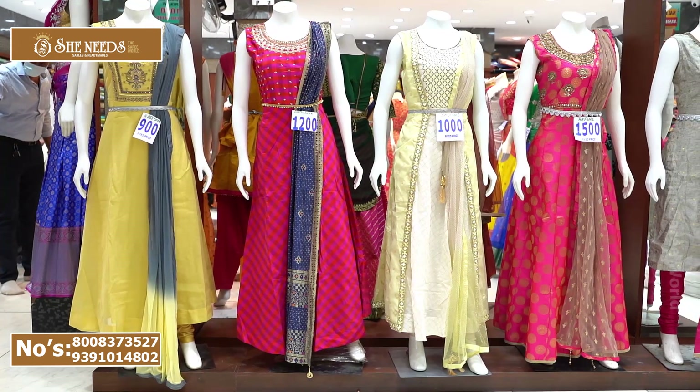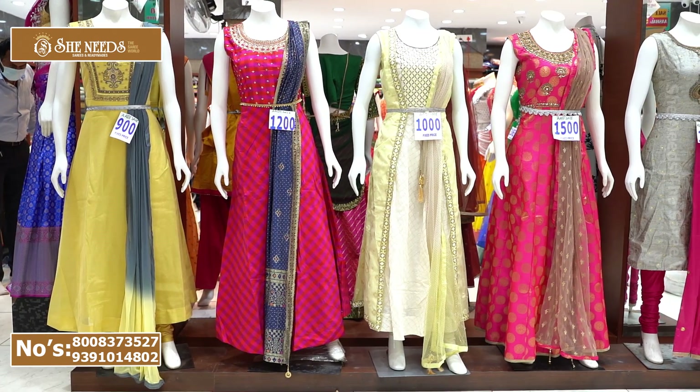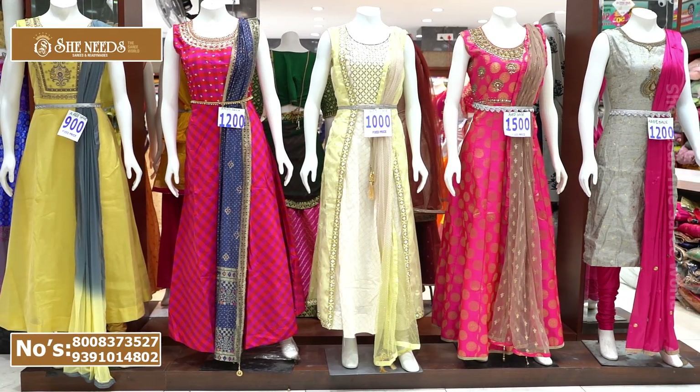In Shinids, we have long-line dresses. We have offer dresses.